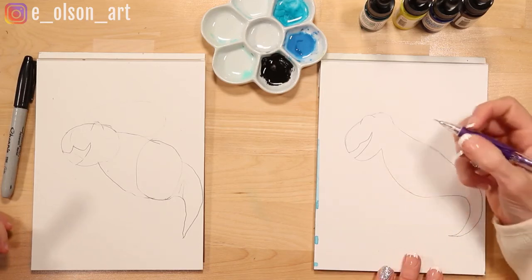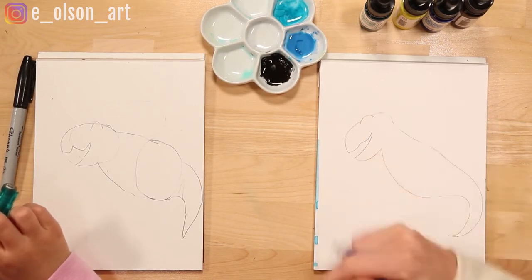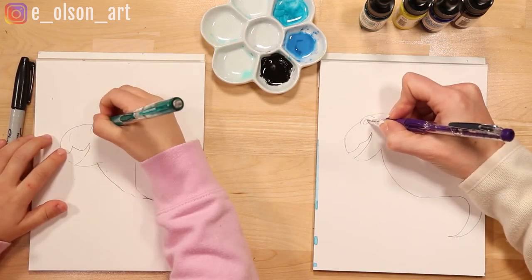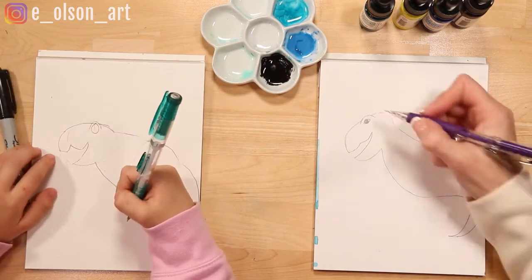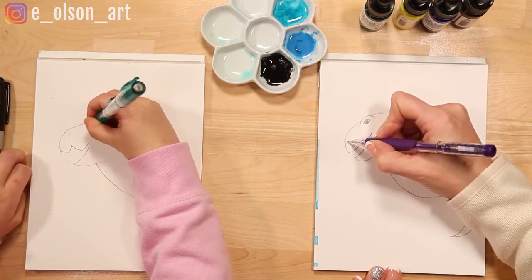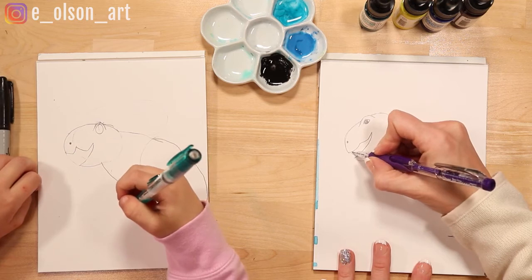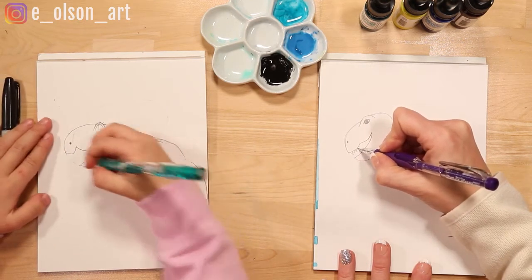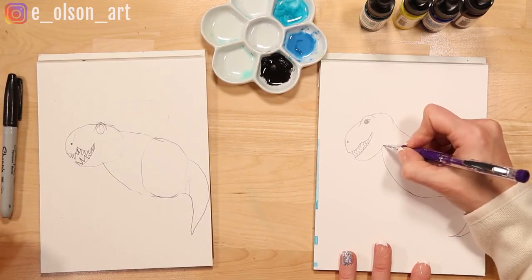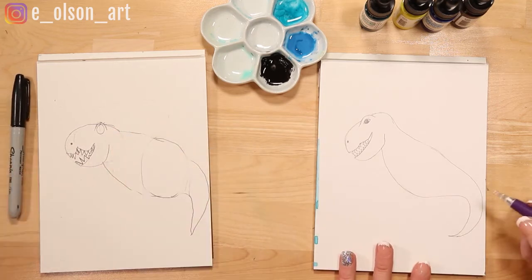Looking good. The next step is to add the eye, the nose, and the teeth. Inside of our half circle, we're just going to draw a little oval shape for his eye. You can make him look happy or angry, however you want. Let's add the nostril here at the front of the oval, just above the mouth — just do a little dot for his nose. The teeth are just sharp triangles jutting out of the top of that mouth. Now we're going to take his jaw line and extend it into his head a little bit — just a line coming up that looks like a jaw.